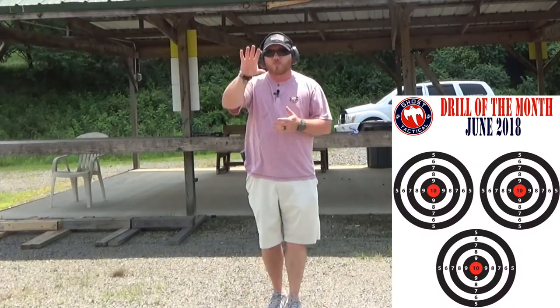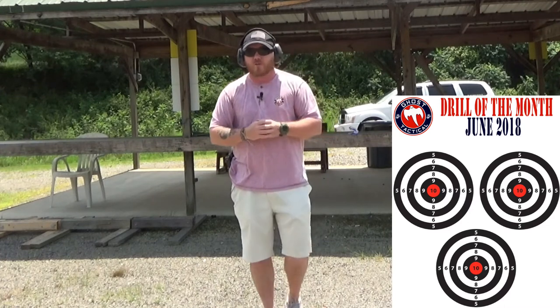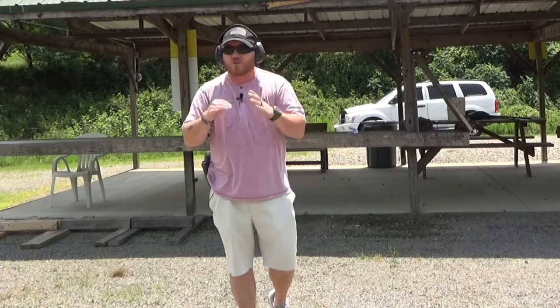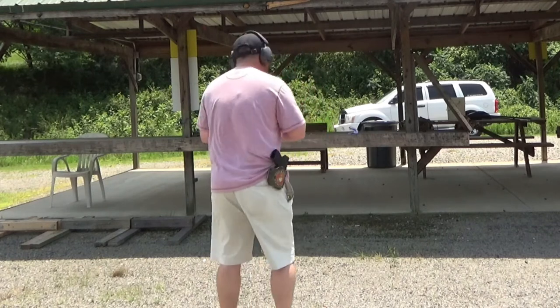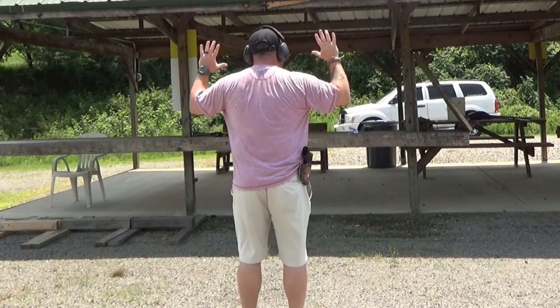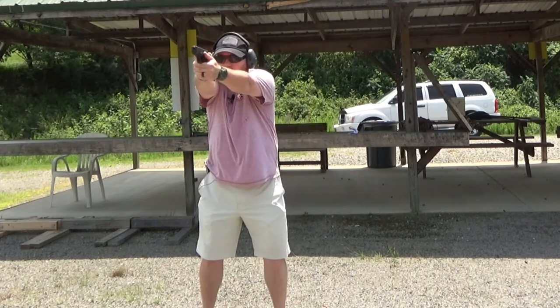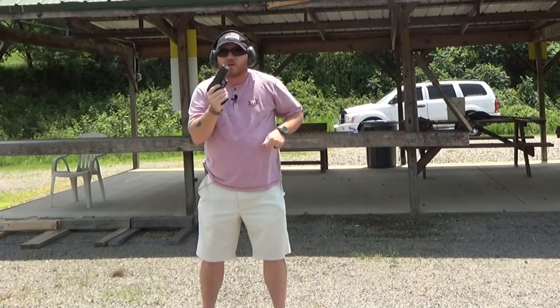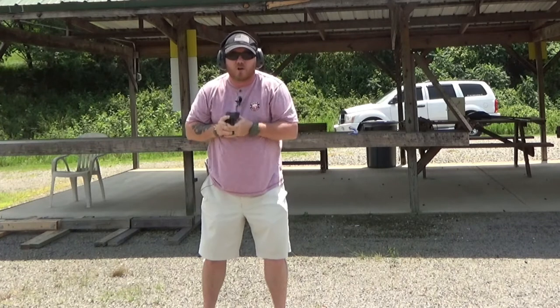We have one piece of paper with three separate targets instead of three separate targets like most El Presidentes use. We're gonna do this on 8.5 by 11 — the target will be in the description below so you can check it out. From seven feet, we'll load and make ready, turn our back to the target, hands up. When you're ready, turn, draw, take two shots at all three targets, reload from slide lock, and come right back in with two shots at each target.